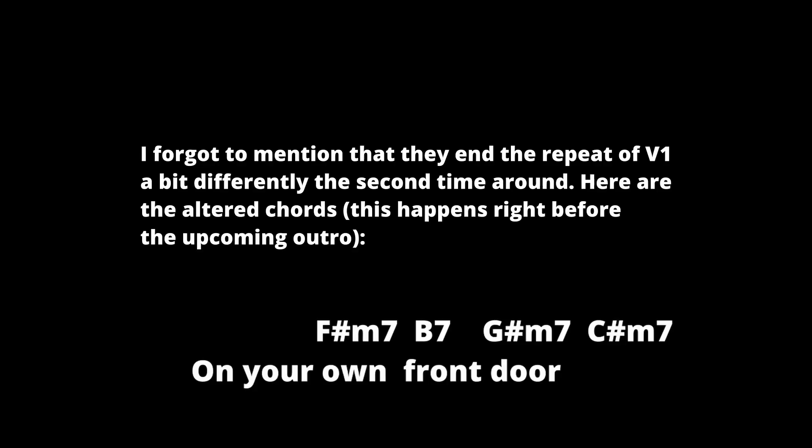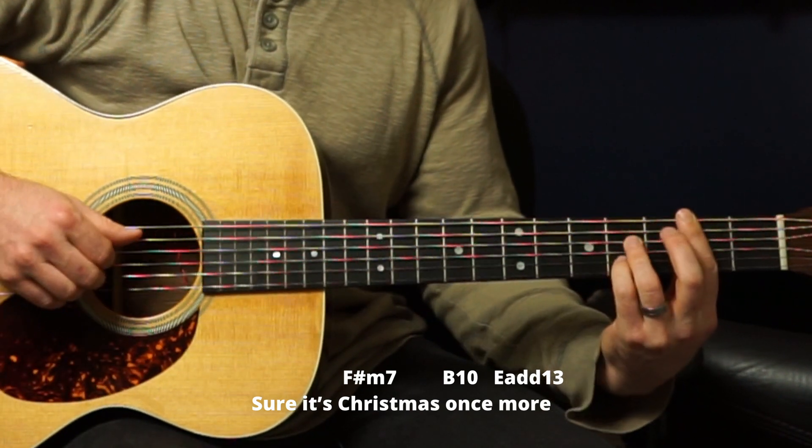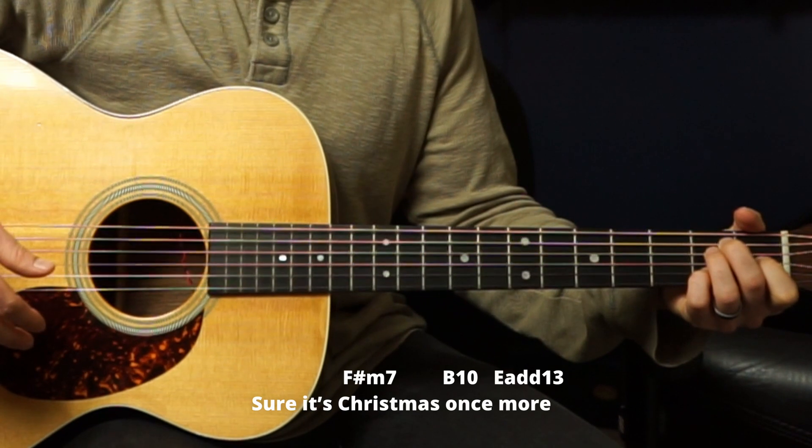We'll skip ahead to the ending because that verse is exactly like the other. The instrumental plays the whole thing in the key of C, so it's quite a difference — I'm not going to teach you that. You can transpose all these chords up or down to C if you want, but I'm just going to pretend the instrumental never happened. Here's the ending. That was very fun. I love this song and the chords are very beautiful. If you want to learn more from me, check out my other videos — sometimes there are links in the description to free stuff. Thank you so much for checking this out and I will see you on the next video.